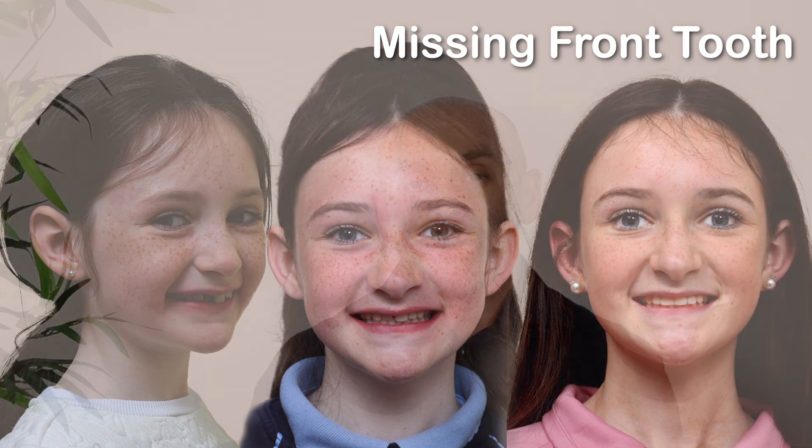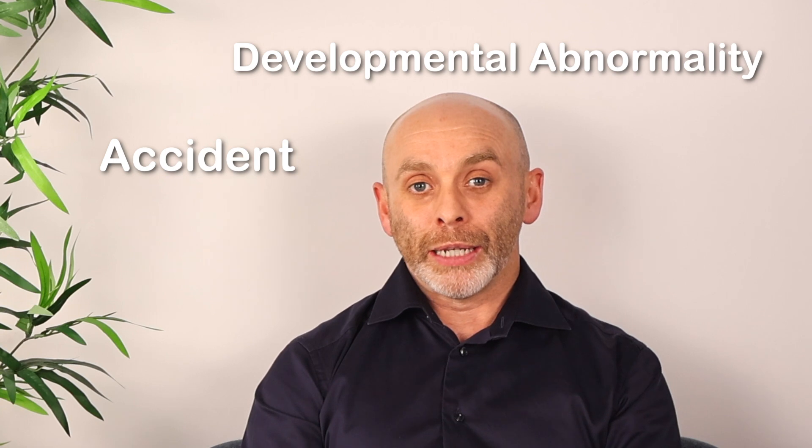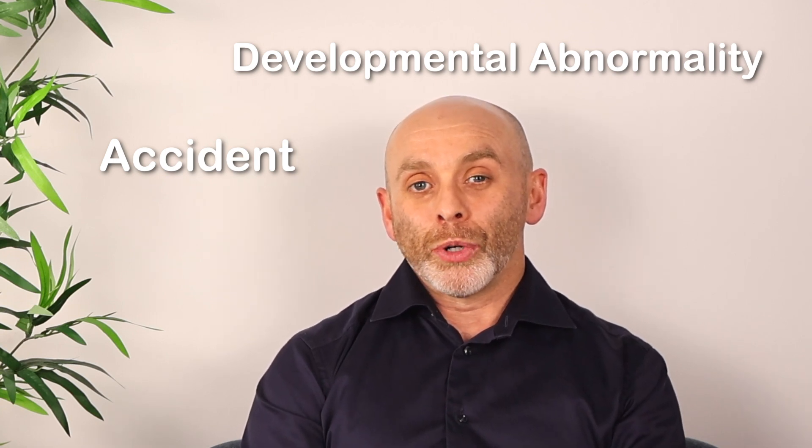This might apply to a patient who lost the front tooth due to an accident, or possibly a patient who had a developmental abnormality of a front tooth, like in the case that we're going to describe with our patient, Jenna.